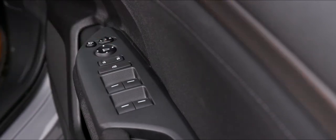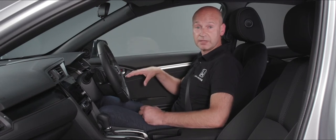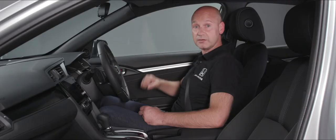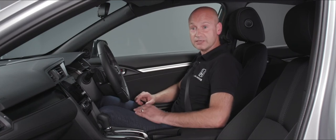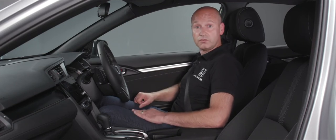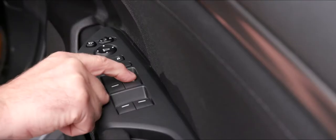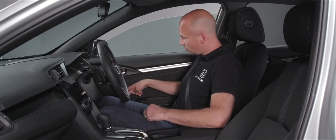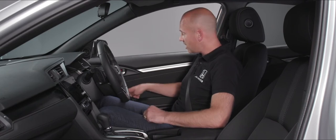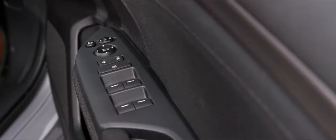Below the mirror selector we have a rocker switch to unlock or lock the doors from inside the vehicle. Underneath that is the isolator for the electric windows — when illuminated, only the driver's window can be operated; with no light, everyone has individual control of their windows. All four windows are auto up and auto down: push down slightly for a little movement, or push all the way down to send the window automatically to the bottom. The same applies going up.